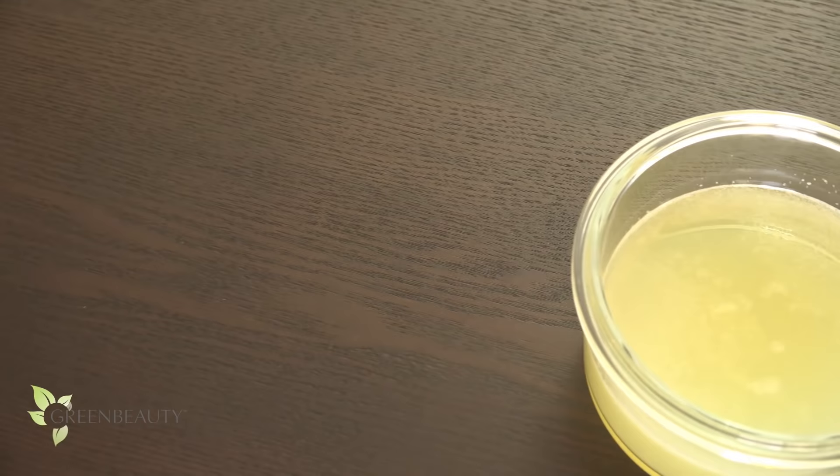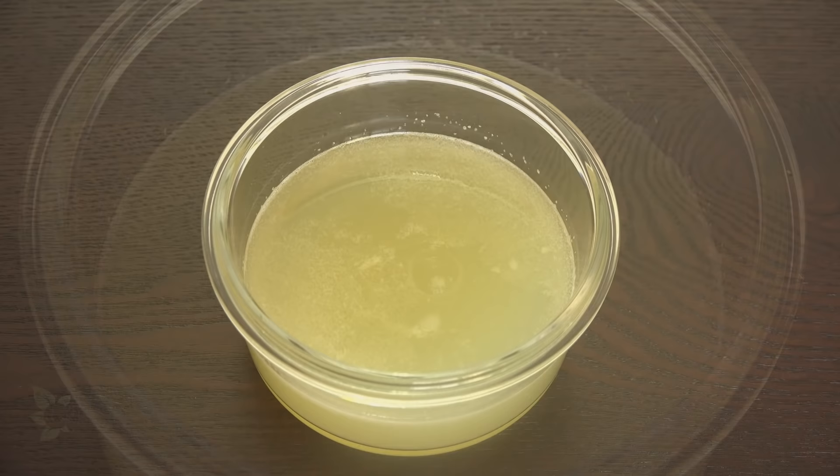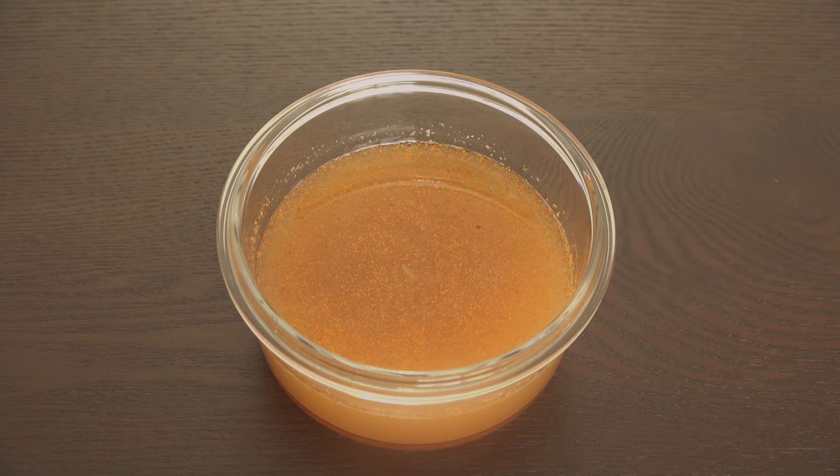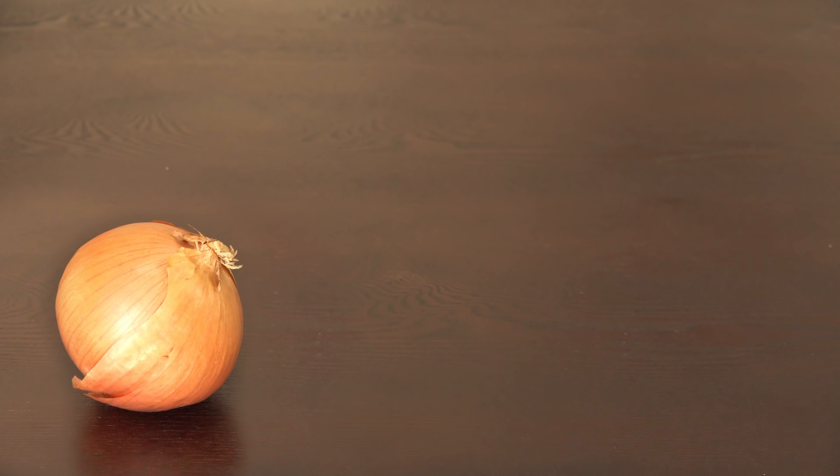Hey guys, this onion juice recipe is definitely a new staple of mine — I love it. But in true fashion, I had to give it an upgrade. In this video I'm going to show you how to make a stronger recipe for maximum results. For one application, all you'll need is an onion, two garlic cloves, and one teaspoon of cayenne pepper.